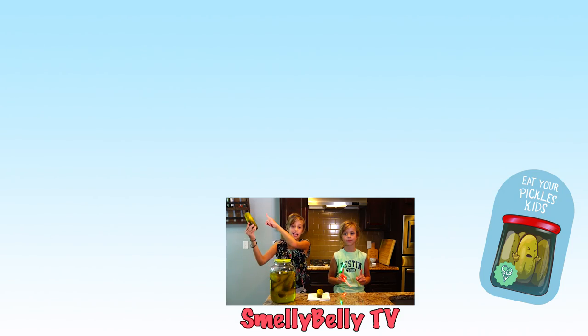But that is the end of this video. We will see you guys in the next one. Thank you guys so much for watching. And eat your pickles, kids. Bye! Click up here to see yesterday's video, click there to see more vlogs, click there to subscribe, and click over there if you're feeling spicy.